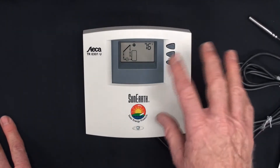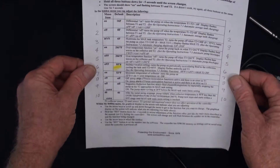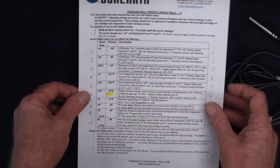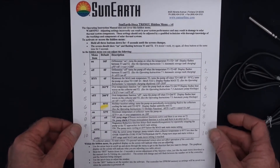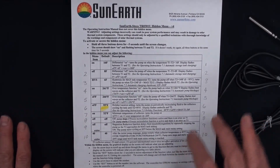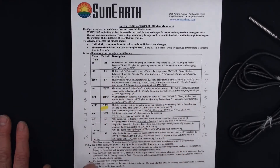The operation of the whole controller is explained in the main menu. Now the hidden menu has 10 options — you may not use them all. The options are a differential on, a differential off, and a hysteresis — which is just like a spread. It's the difference between the tank high limit and when it comes back on, defaulted at 6.